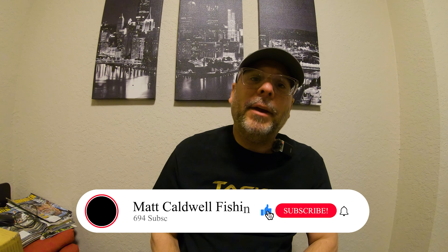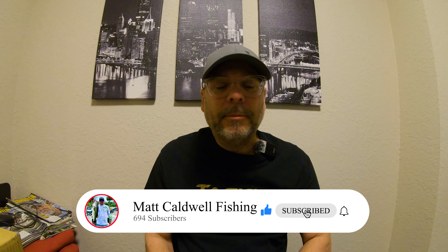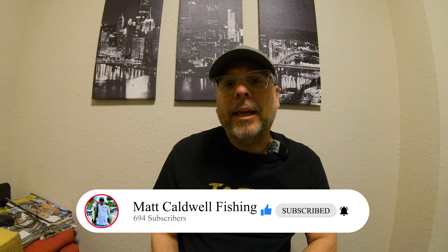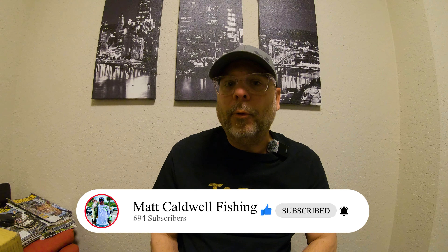If you haven't already done so, do me a huge favor — hit that subscribe button for me, hit that like button for me, leave me some comments down below. We're still on the road to 1,000 subscribers, so help me get to that 1,000 subscriber mark. I really would appreciate it.